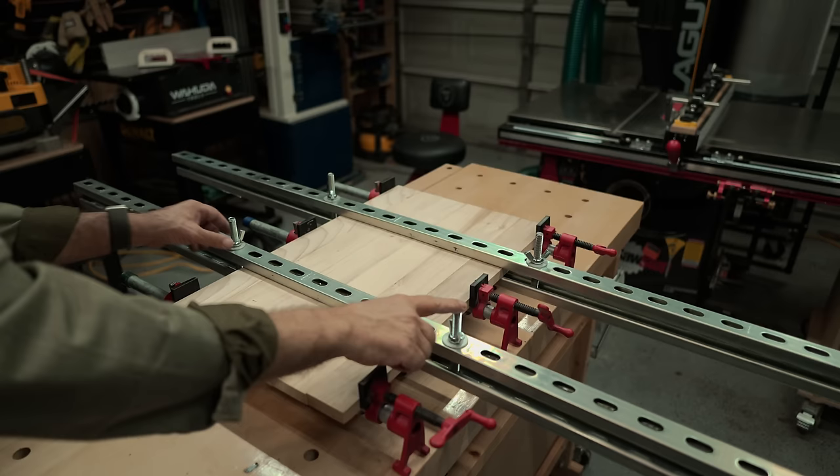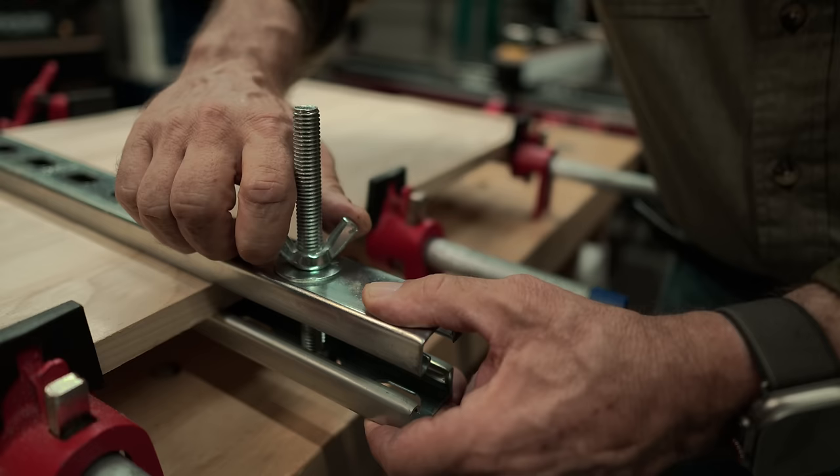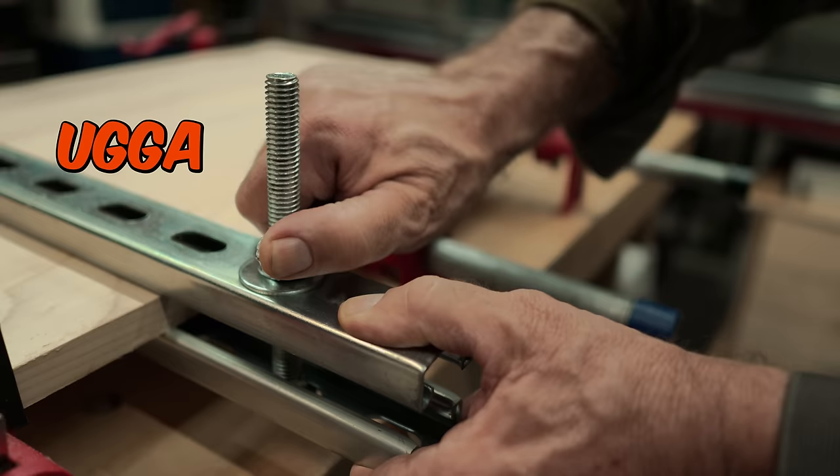If your panel is narrow or you make your cauls extra long, you'll want to choose a hole that's fairly close to the work. Evenly snug up the wing nuts so the top strut stays level. You don't need to crank down on this like it owes you money — just what I call double bugger tight should do.